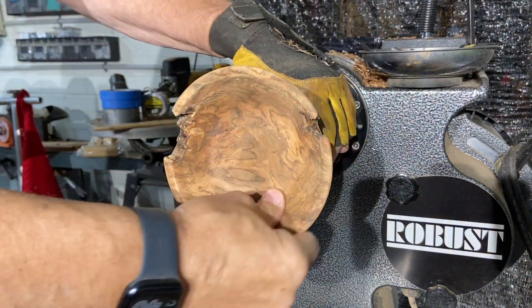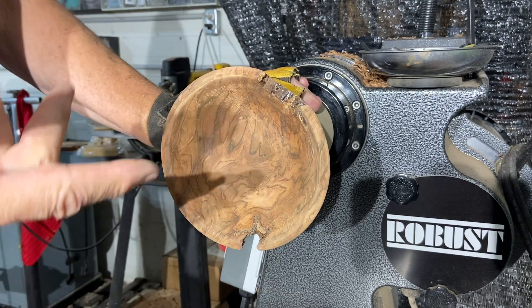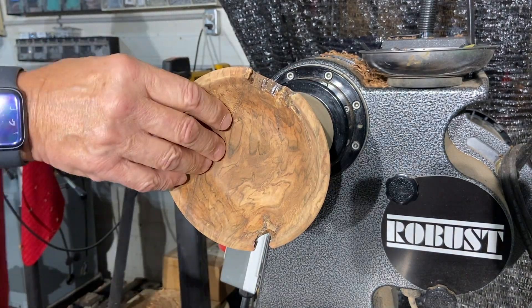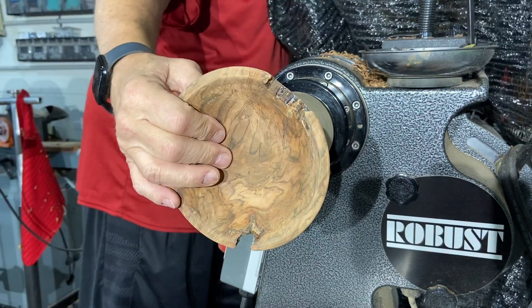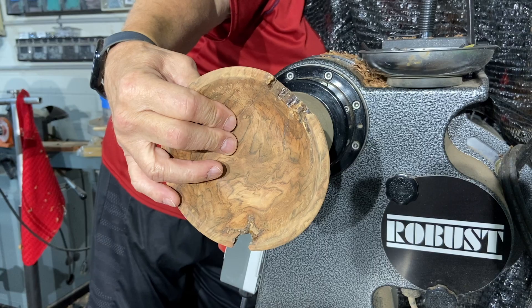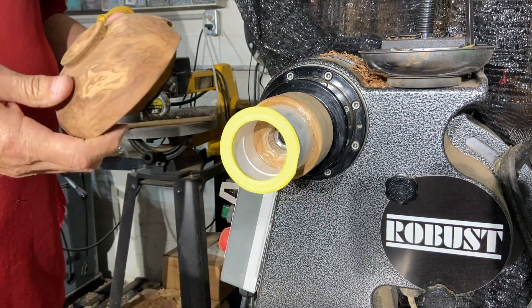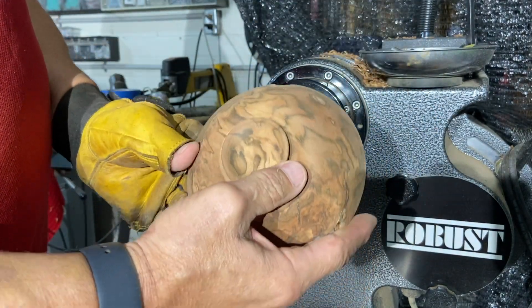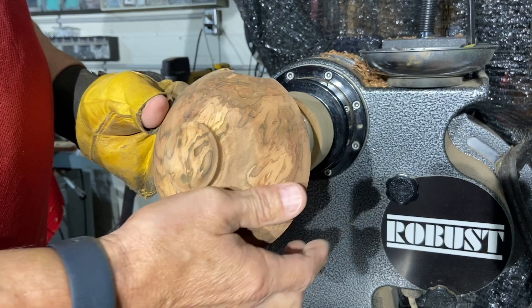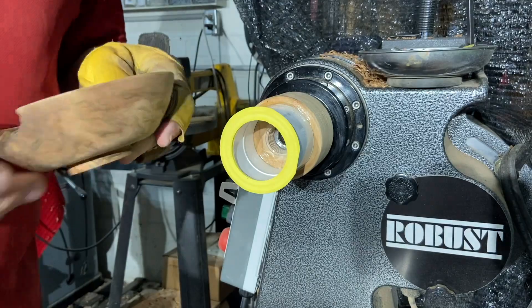I got this all sanded up. This is looking actually pretty cool — this is my wife's save because I was going to throw it on the fire. My wife said, 'You know what? I think you can fix that.' Looking pretty cool. I'll put a finish on it and see what it looks like.